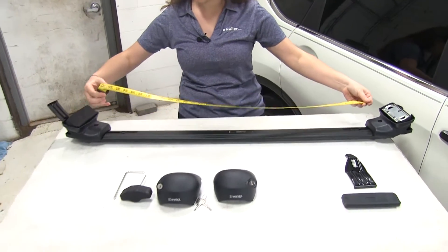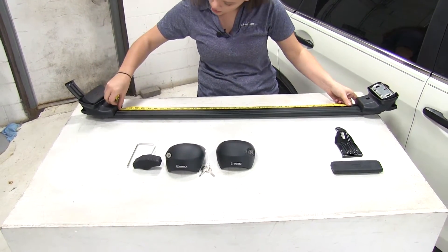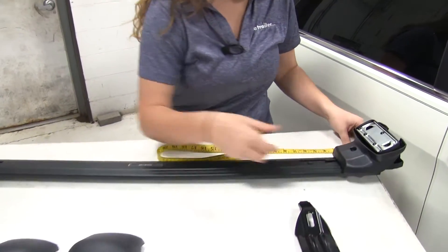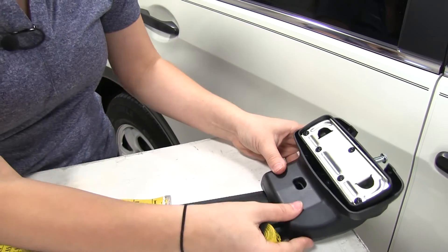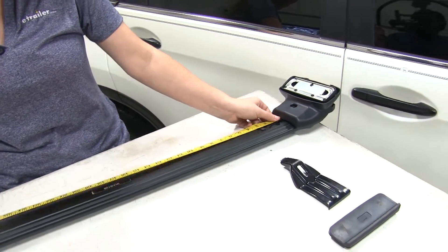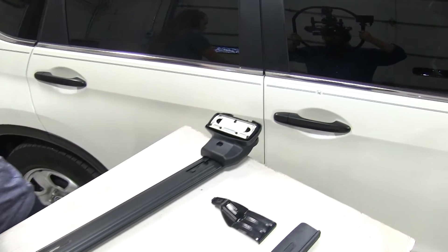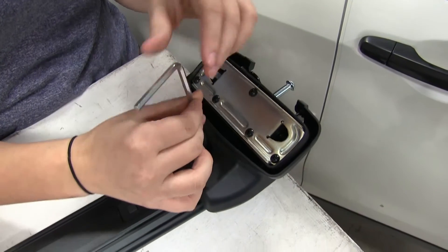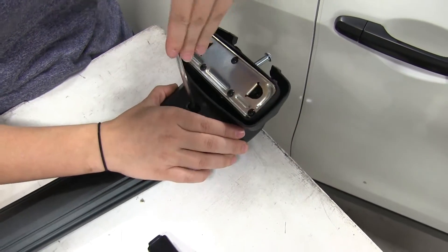We're first going to measure out that spread before we tighten down that bolt in there. We want 35 and 7/8 inches between the two. So we're just a little off, so we're just going to keep adjusting until it is in the right spot. Then we can take our included Allen key and tighten that bolt down so the foot pack stays in place.